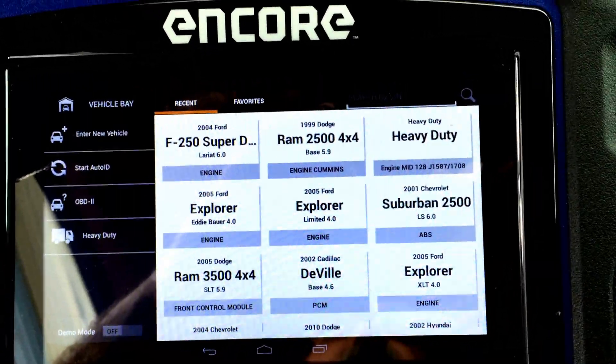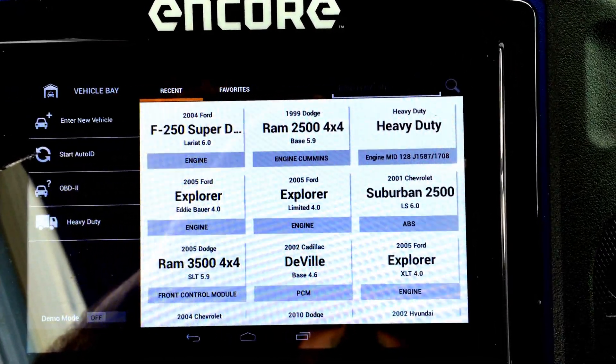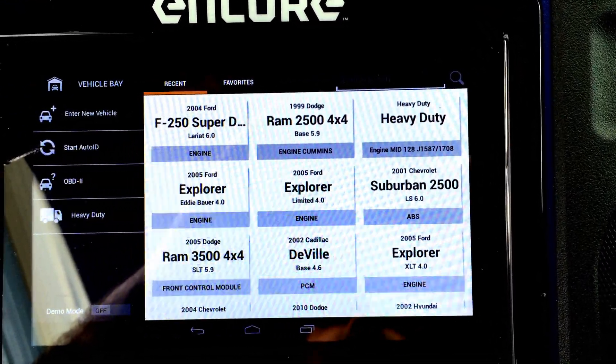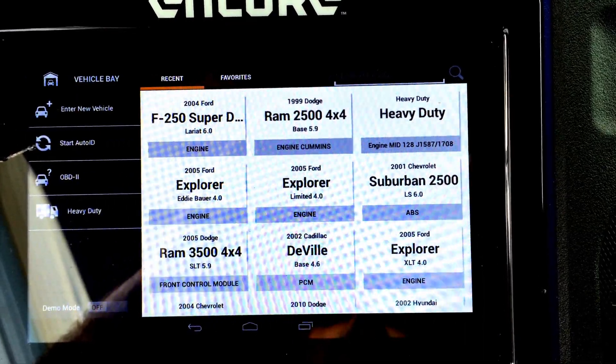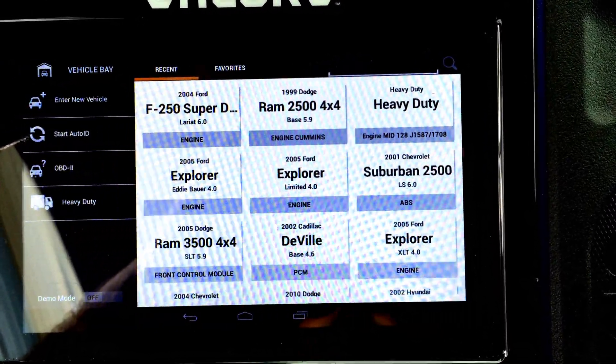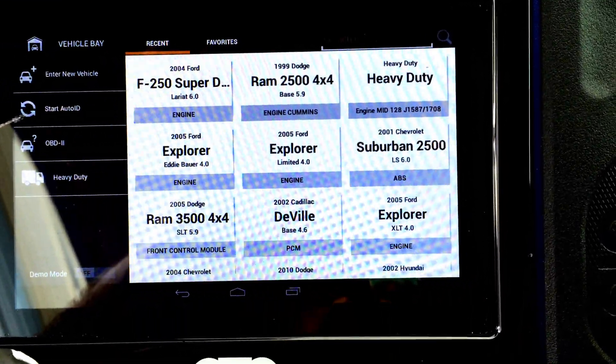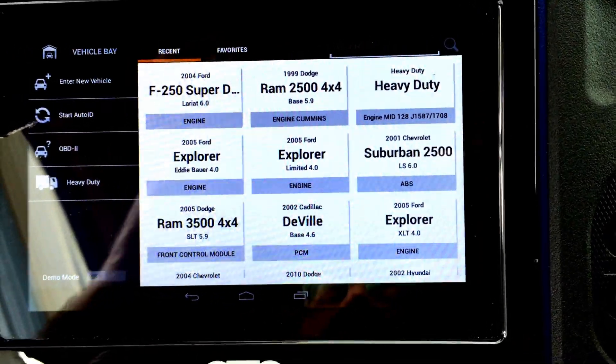I'm Frank Rankin, an FTS with Bosch. Today we're going to look at a power balance on a 2004 6-liter F-250 that probably has a bent rod and needs a FICM, which is the control for the injector voltage.